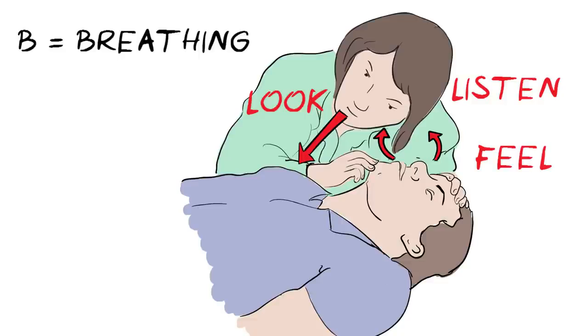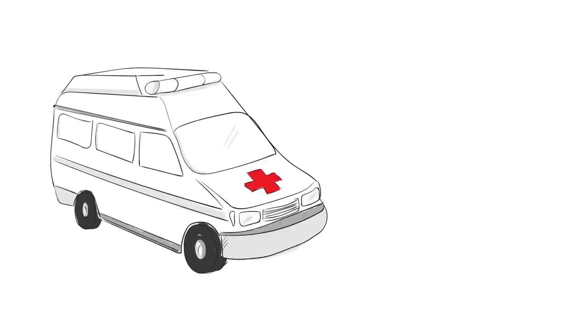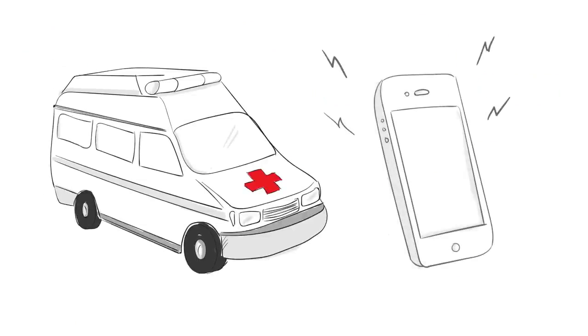If there is no sign of breathing, or if they are breathing in an unusual, noisy way, we need to start CPR. First, make sure that an ambulance is on its way. If you have someone with you, ask them to make the call. Putting the phone on speaker mode is useful as the ambulance service can talk you through the steps.